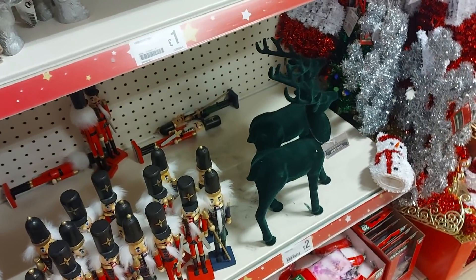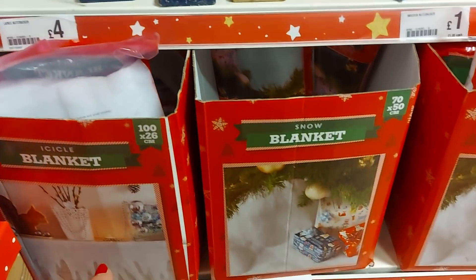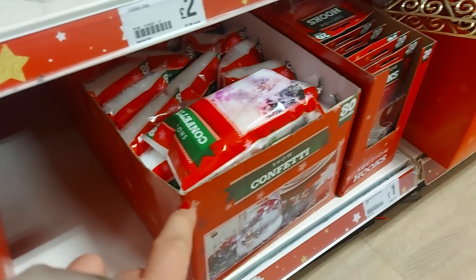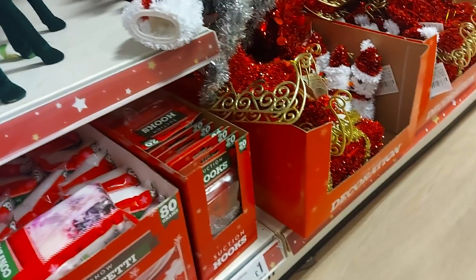There's some flocked stags there — they're green. There's also some of the icicle blankets — the snow blanket and the confetti snow. That's good for not only displays but also putting into baubles. Around the other side they actually have the baubles in — I'll show you those in a moment.